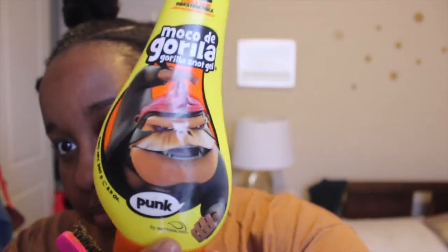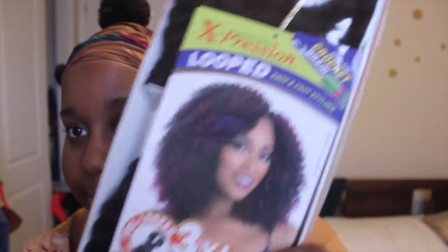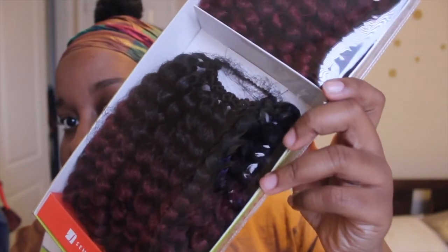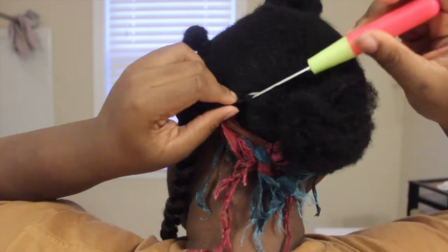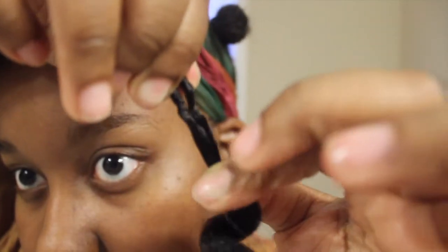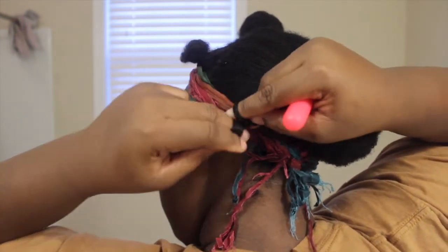And once that's done, I'm gonna use some Gorilla Snot Gel to slick down my edges, of course. I'm gonna be using Expressions Looped Crochet Hair in the style Bounce Twist, and I use the colors 1B and T1B/BG — which is a black color, my natural hair color, and an ombre burgundy color. You're gonna need a crochet hook. So I slide the hair onto the hook and close the latch, pull it through. With this hair, there's a little knot — you're gonna want to pull that knot down to make it easier to pull the hair through the loop. They have that knot there because this hair is pre-looped.